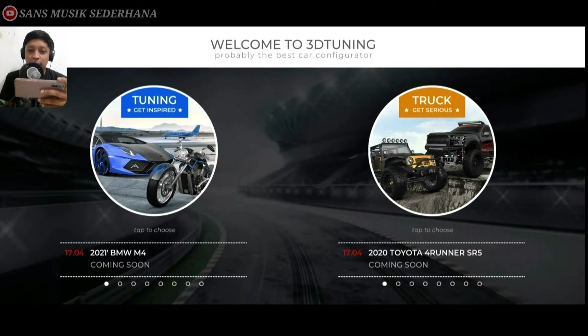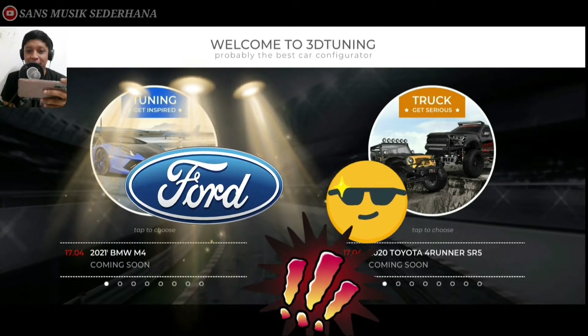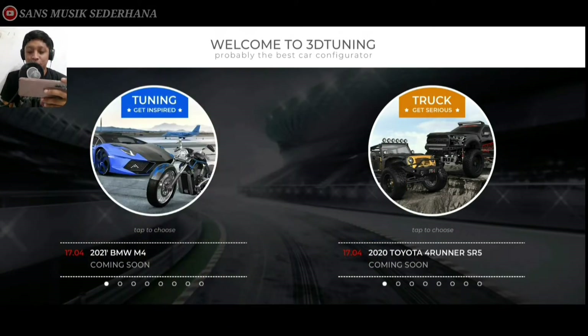Oke guys, spake lagi sama gue, gue Sandrof. Pada video kali ini gue bakalan modifikasi salah satu mobil keluaran dari Ford ya, Ford buatan Amerika. Gue bakalan modifikasi mobil Ford Mustang yang kayak gini.